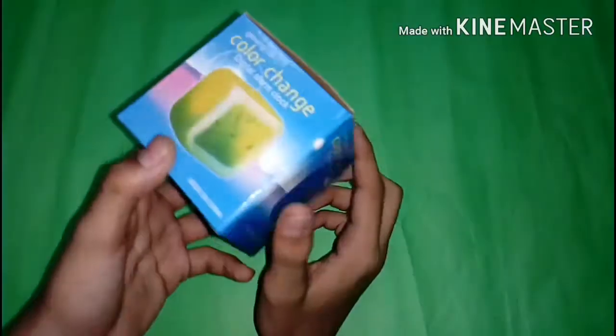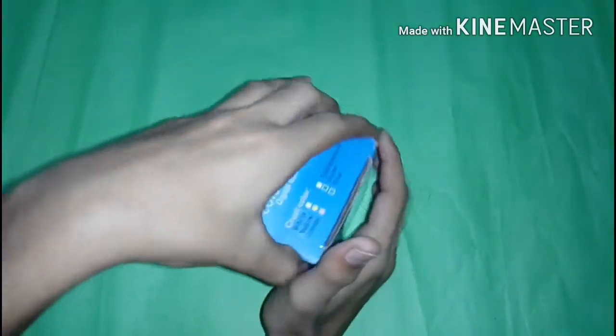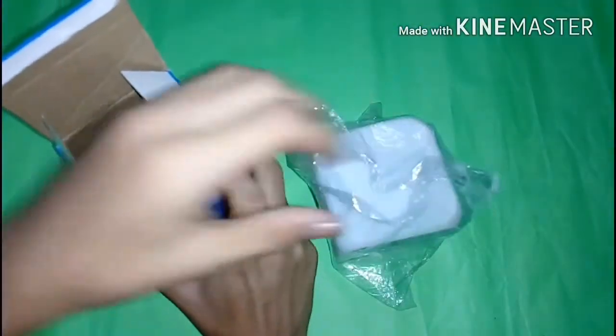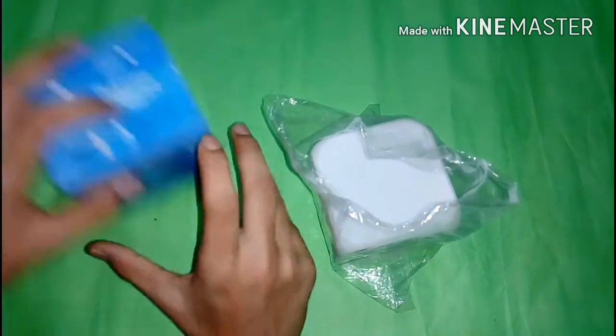If we see on the box there's nothing too important, but on the side of the box there is a features list for this clock. So let's open this box and check out this clock. Here's our digital alarm clock, and in the box we get a small paper that serves as a user guide.